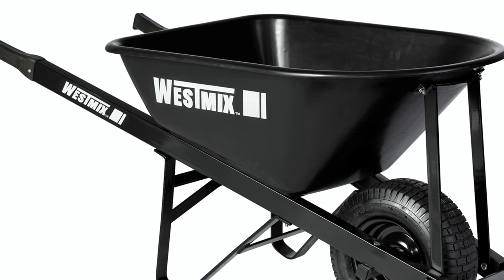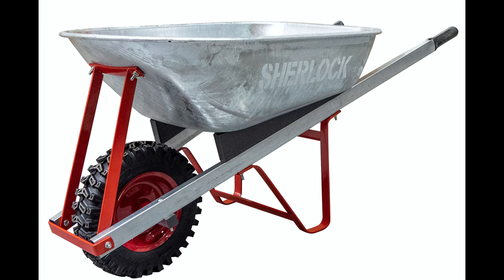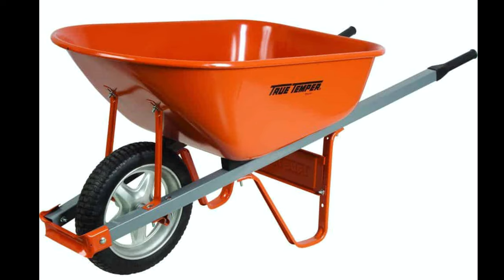Now let's take a closer look at steel trays. These also come in two types: powder coated as well as galvanized. Galvanized trays are usually selected when the wheelbarrow is going to be used for wet materials such as soil, mulch, manure, or mixing cement, or when you know it's going to spend a lot of time exposed to the elements. The anti-corrosion properties of the galvanized tray really put it ahead of the powder coated option in this regard.